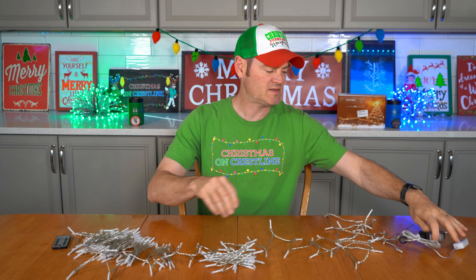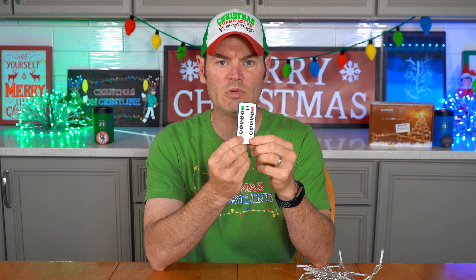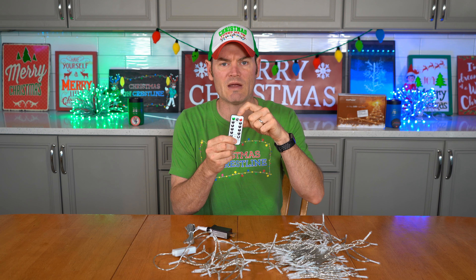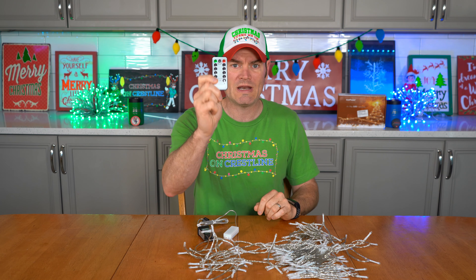These have a couple of neat features that a lot of other lights don't. The remote is dimmable and has one through eight function settings. It didn't come with any instructions. There's an on/off button and a timer. The interesting thing about these is the built-in timer — if you plug them in at noon and hit the timer button, it locks in a six-hour on, 18-hour off schedule.